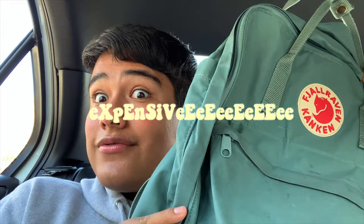Next thing you want to have is all the stuff to carry it in, which is a Kinkin. These are really expensive, so get on the vibes. I have my lip gloss in here — I told you I was carrying it around. So yeah, you want to get a Kinkin.